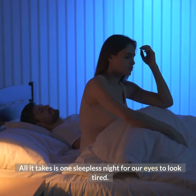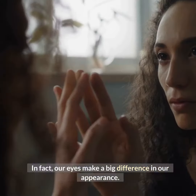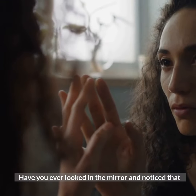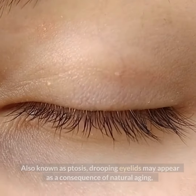All it takes is one sleepless night for our eyes to look tired. In fact, our eyes make a big difference in our appearance. Have you ever looked in the mirror and noticed that your eyelids appear to be drooping and the skin is sagging? Also known as ptosis,